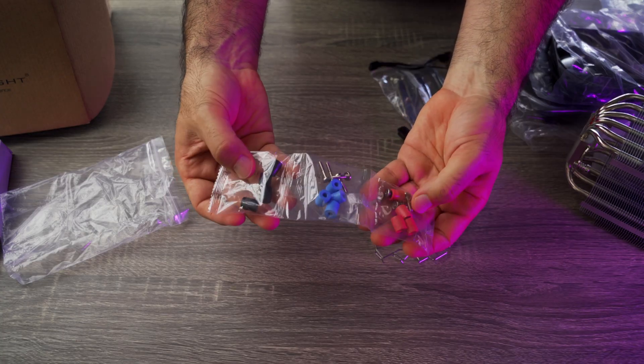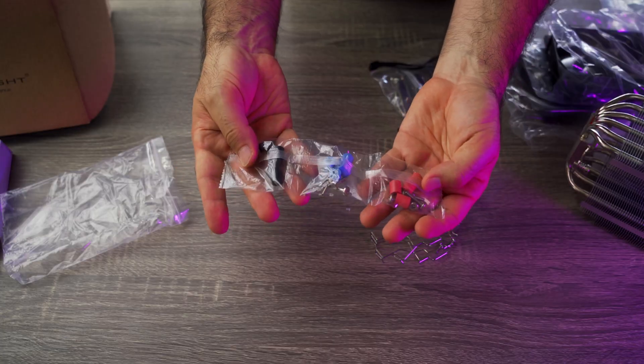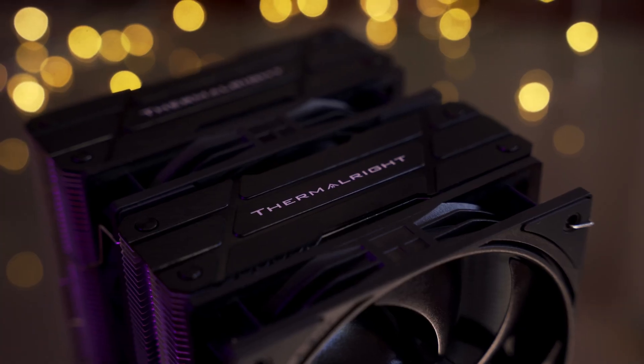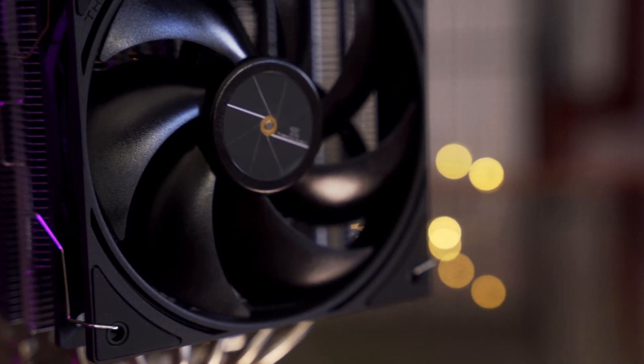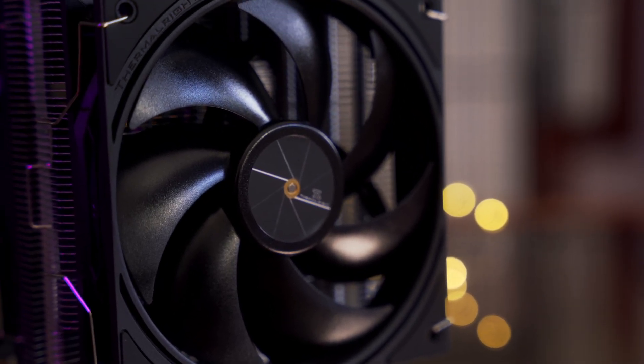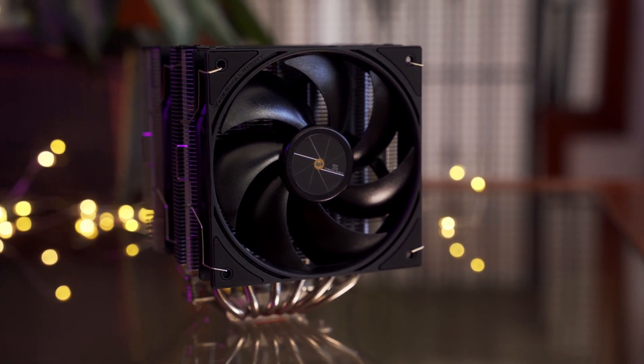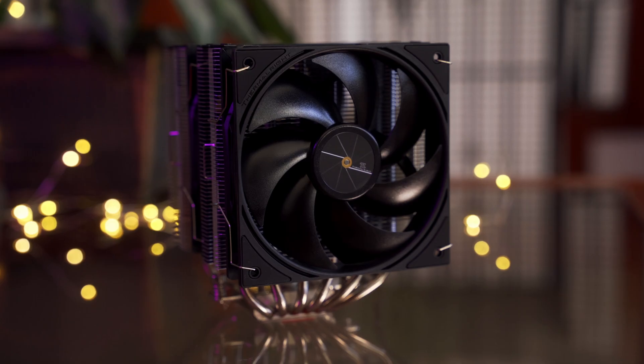So, if you're looking for great thermal performance, silent operation, and reliability, the Peerless Assassin 120 is easily one of the best budget coolers out right now. It's a beast for the price. That's the unboxing. I'll have it installed soon, and we'll see how it handles under load. Make sure to like and follow if you want to see the full build.